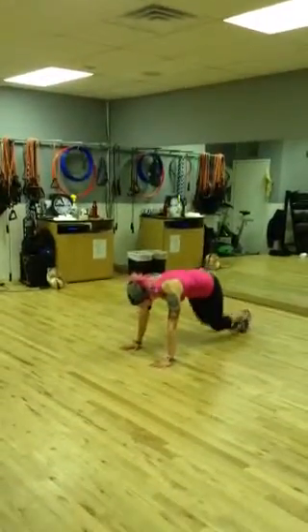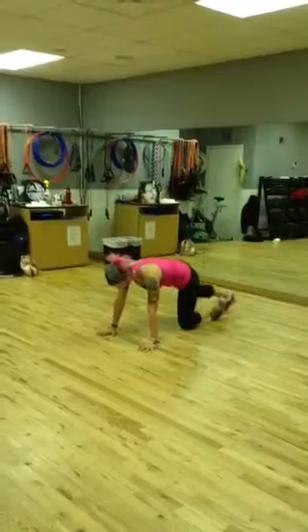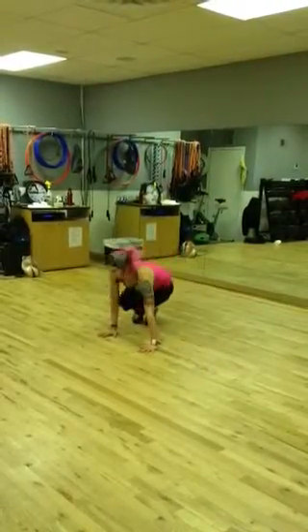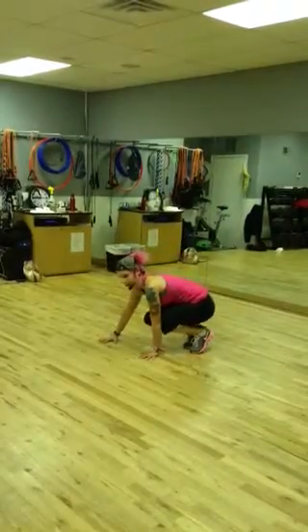We're going to stay down here for the third move, which is called ski abs. So you're going to be in your plank position. You're going to jump your feet in like so, jump them back out to the plank, and then jump them over to the other side.